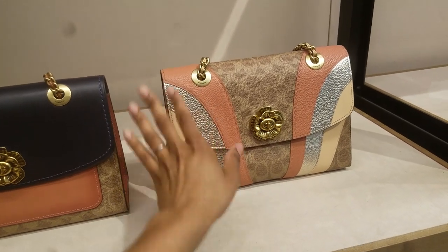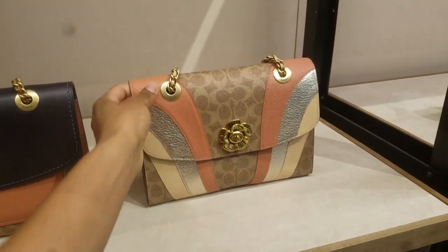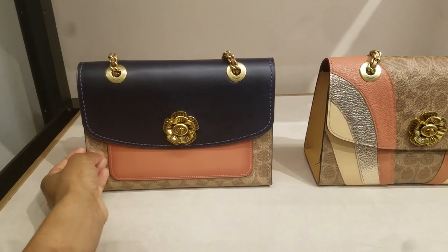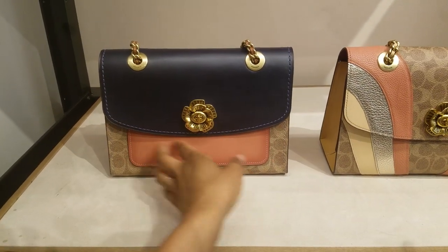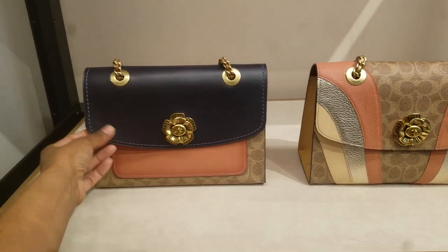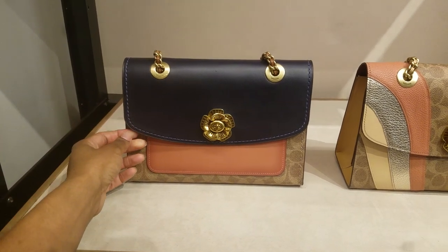This is the wave — Parker with the wave detail. Absolutely stunning. It's so pretty. And I love this color block. This looks like ink in the sunrise color — I need to officially get the name of that. This is so nice.